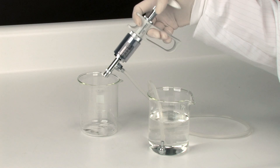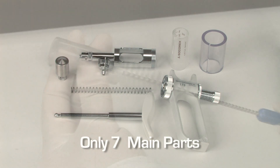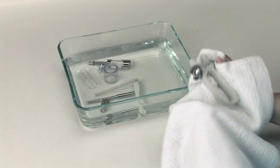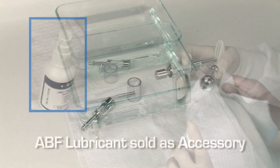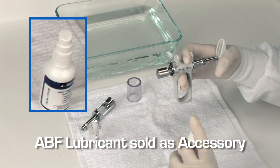After use, the syringe must be primed, then disassembled and cleaned. Dosus syringes can be disassembled without tools. Use a brush to clean the glass barrel. Make sure to dry all parts of the syringe prior to reassembling. Prior to reassembling, apply ABF lubricant to the plunger for added protection.